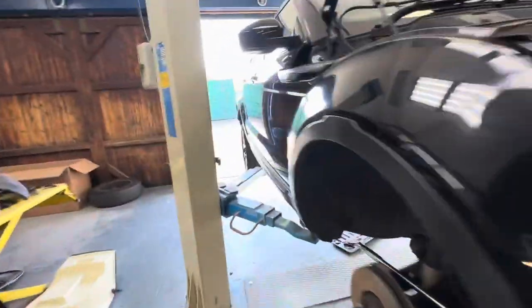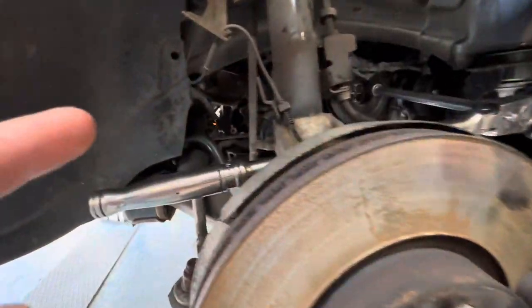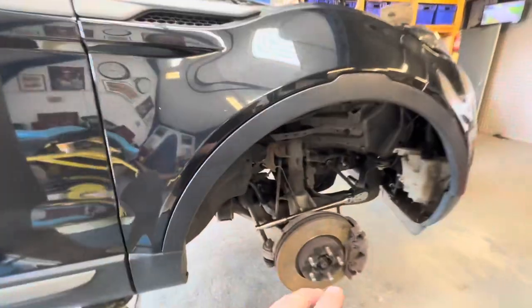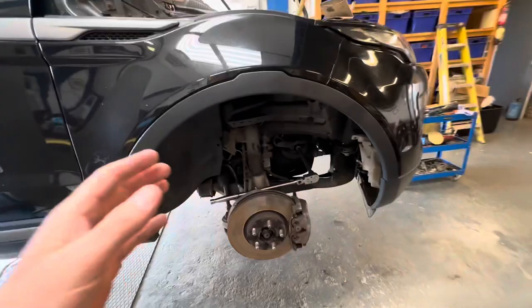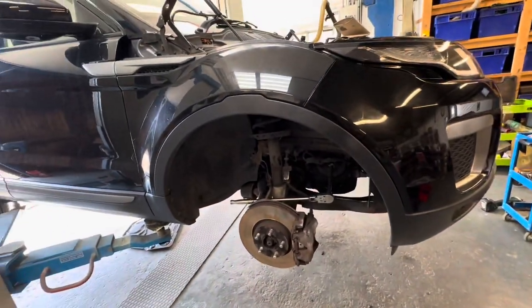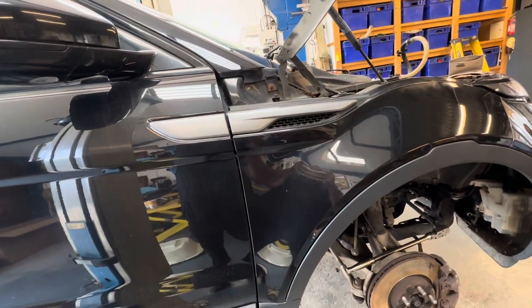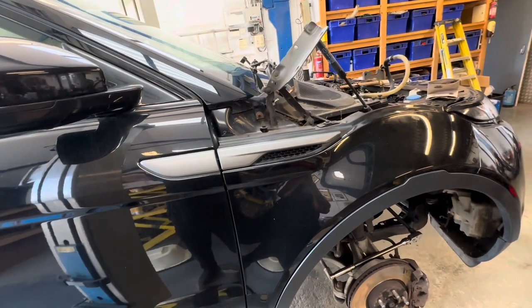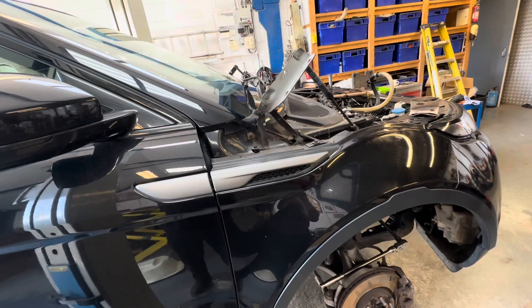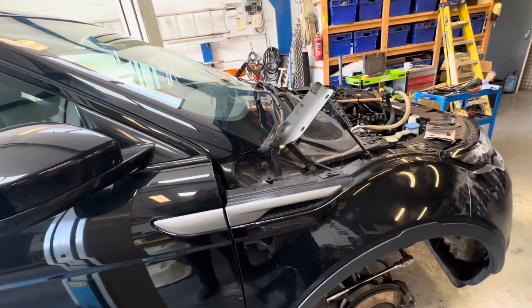So, bit of a plan. We know that the DPF is coming up as a warning that it's blocked. What I've done is actually loosened all of the bolts off it and moved it away to give it a gap there to blow through, just so we can see if it runs. But before we do that, this whole thing needs putting back together. If you've missed part one, you can go back and watch that one as well.